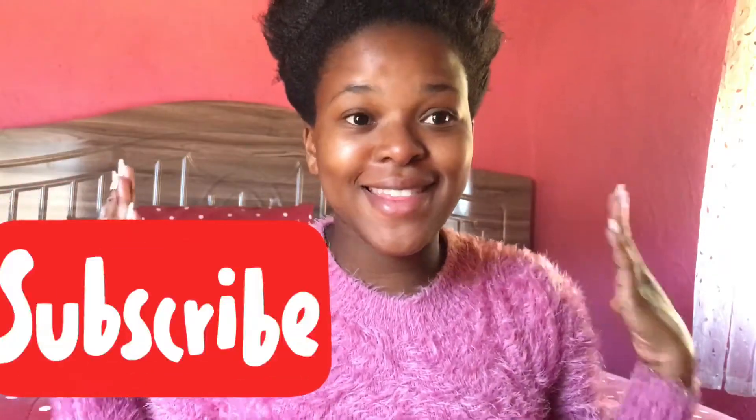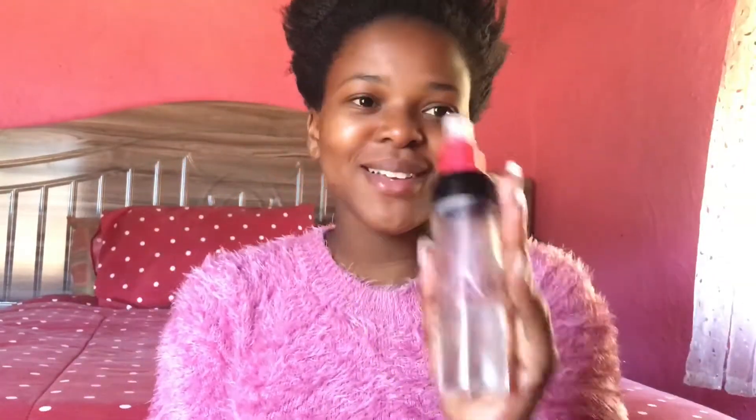Okay, so guys, this is me. This is not a curated look — if you were to meet me in person, this is the girl that would show up. Firstly, we need to moisturize our hair, and to moisturize our hair we use water. Just spray water on your hair — not too much, not too little.